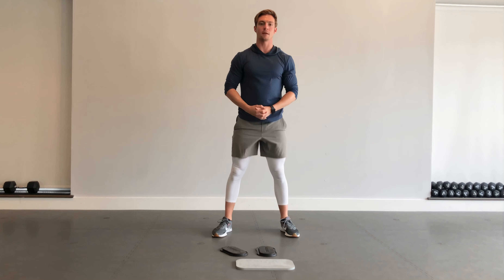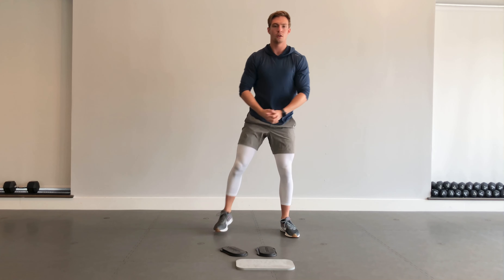We're going to go 10 more seconds here with that squat to reverse lunge. Five, four, three, two, one — good.